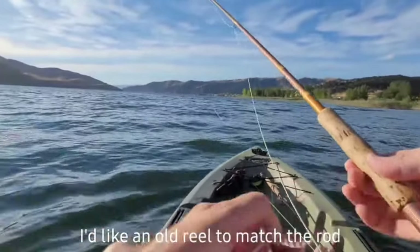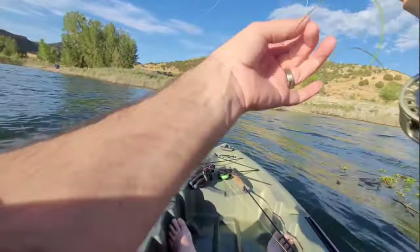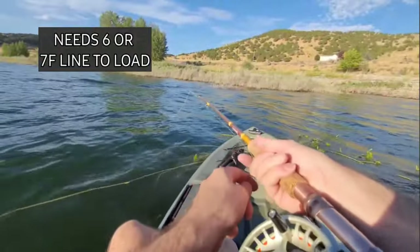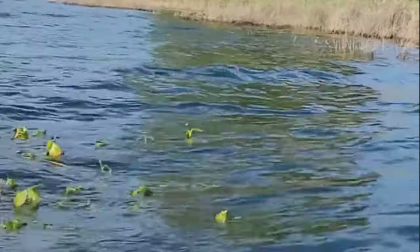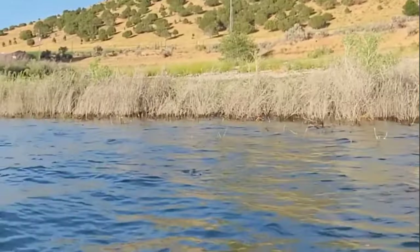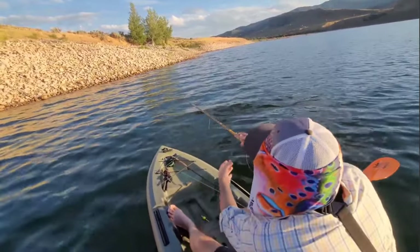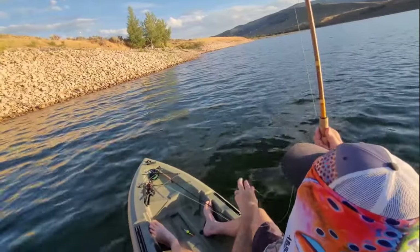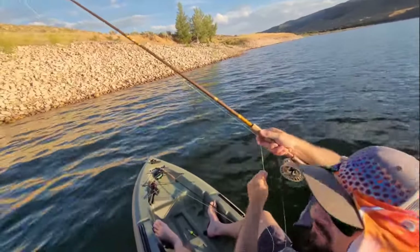Let's try to cast - this will be the first time I've ever cast this rod. It feels weird. This is only 3F line. Alright, little one, but I'll take it on the vintage rod.